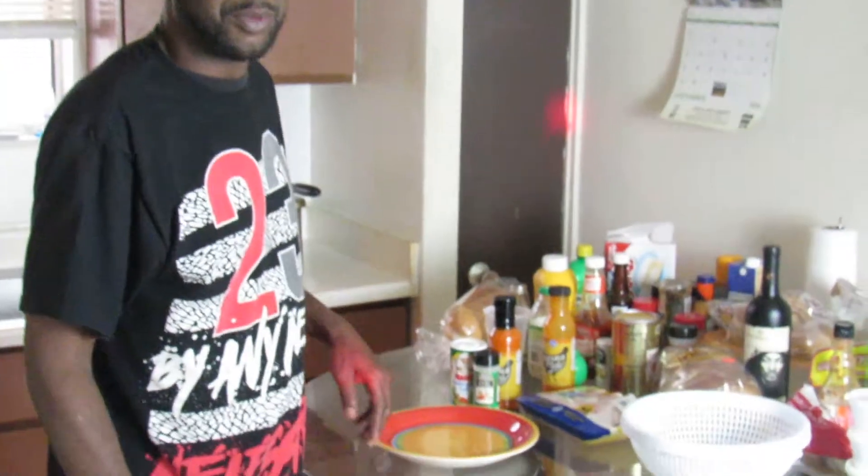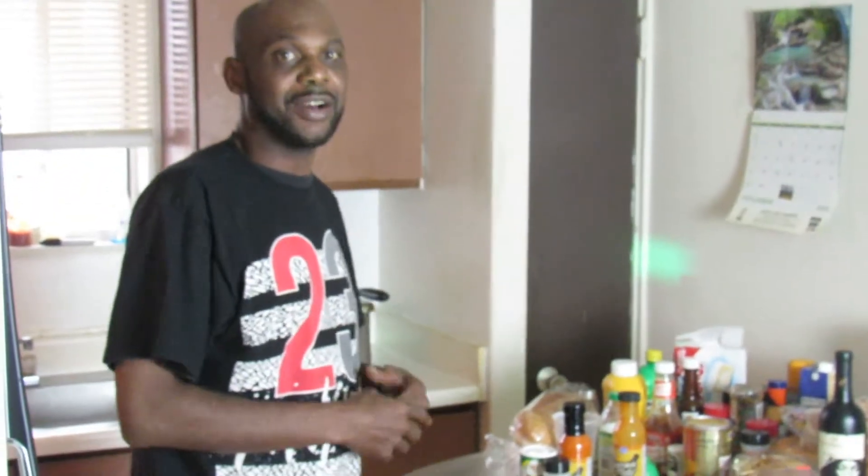What's up YouTube? It's your boy Juan. I'm back with another video, and today we're going to be making Buffalo Wild Wings my way.